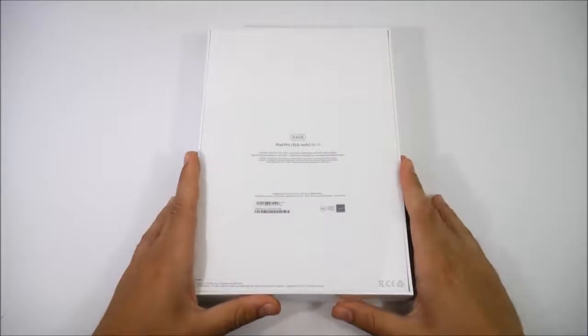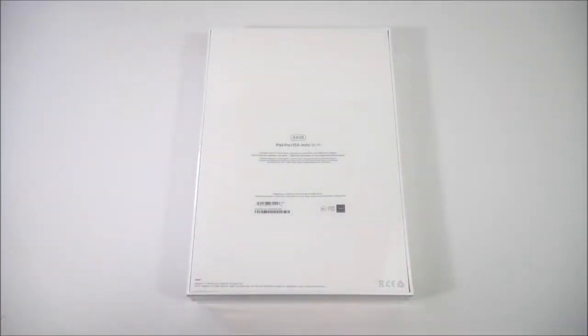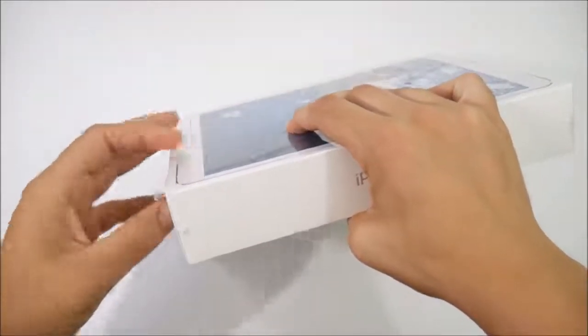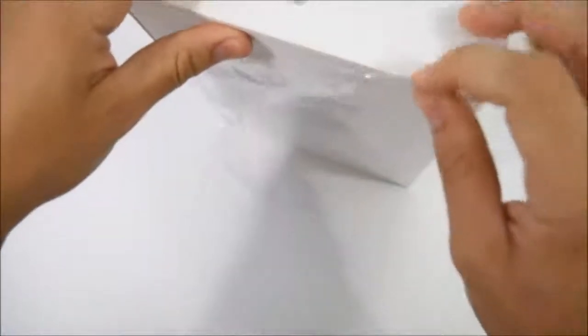This is going to be a very powerful tablet, so it might be a little bit justified in the fact that you get more storage than last year's iPad Pro 9.7. Let's open this baby up and see what we get inside the box — I'm gonna go ahead and tear the sides of this off.